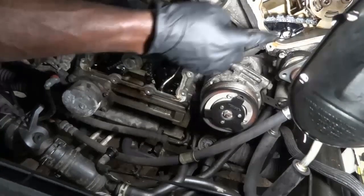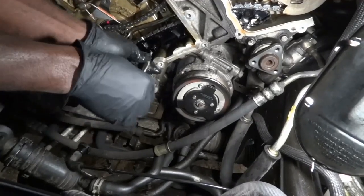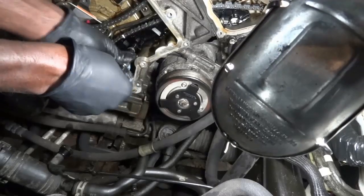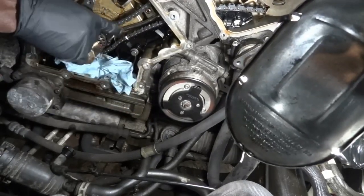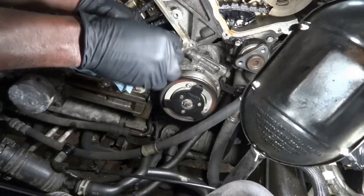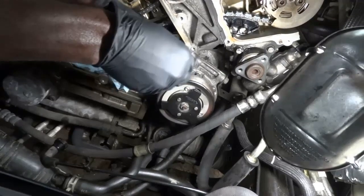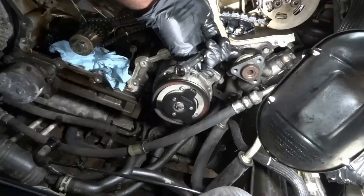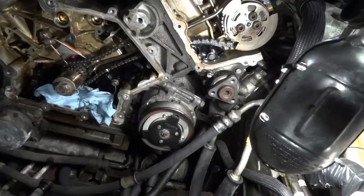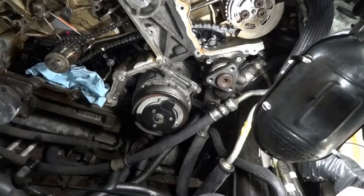We're going to slide this in. We got our first guide installed, so now I'm going to put the bolt for this guide. I'm putting this shop towel down here so I don't drop any bolt in the oil pan. As I'm installing these bolts, I can already tell that this link is almost lined up with our mark — that's a good sign. It tells me the cams and the crankshaft are at the right position. Now we're going to install the other guide — the metal guide that goes against the tensioner.